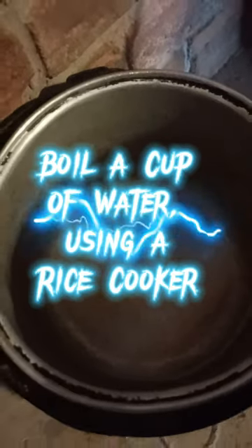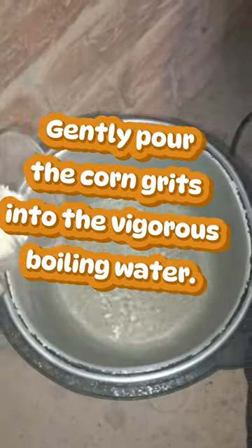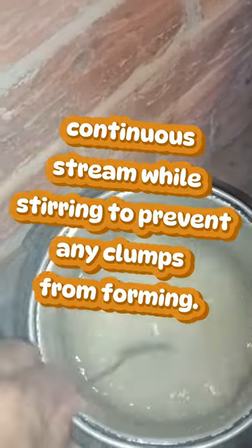Boil a cup of water using a rice cooker. Gently pour the corn grits into the vigorous boiling water, ensuring a smooth, continuous stream while stirring to prevent any clumps from forming.